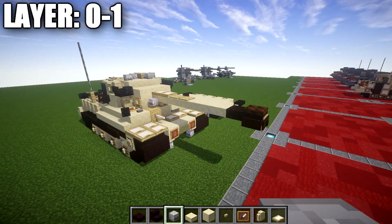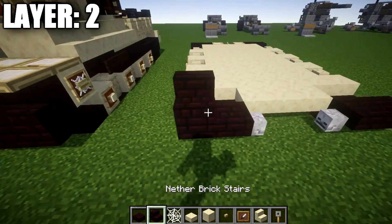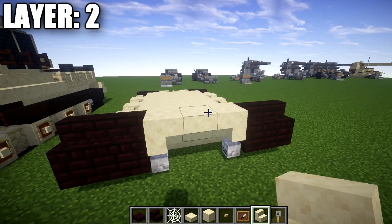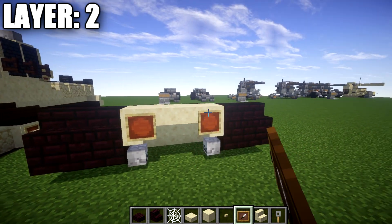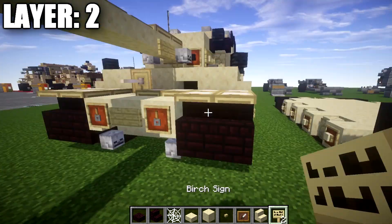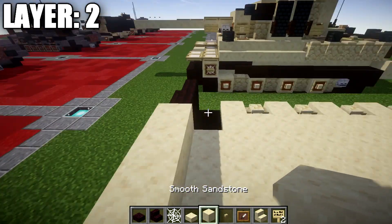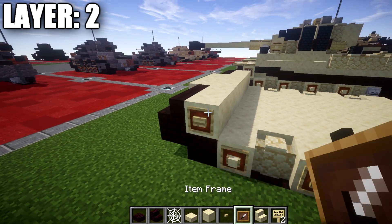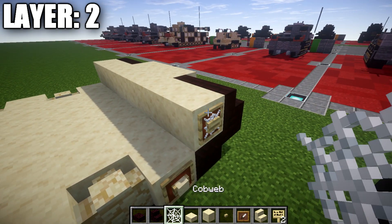That wraps up layer one — here's what it looks like from above. Moving on to layer two: place two narrow brick stairs on top of the two narrow brick top slabs, followed by a sandstone upside-down stair to both sides of the narrow brick stairs and one in the middle, to create the front. Place an item frame on the two sandstone upside-down corner stairs with iron bars in those item frames rotated face downward. Then place a birch wood sign coming off that sandstone stair in the middle. Place a row of seven smooth sandstone across, then a birch button on the side, an item frame, and a cobweb — same on the other side.